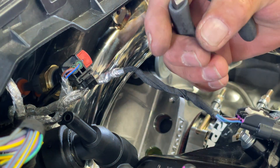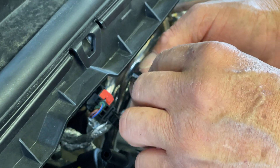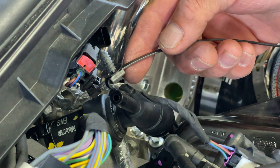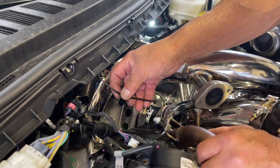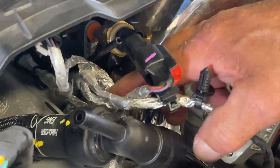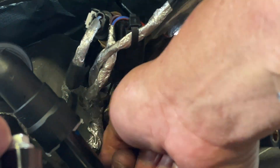Step 16: Attach one of the supplied push mount zip ties to the MAP sensor harness. Step 17: Insert a new zip tie through the top of the passenger side plastic harness mount that was removed earlier. Push the mount onto the passenger side stud, then wrap the zip tie around the sensor harness. Step 18: Mount the push mount zip tie onto the welded bracket. Pull on the zip tie to secure the sensor harness and trim it off.